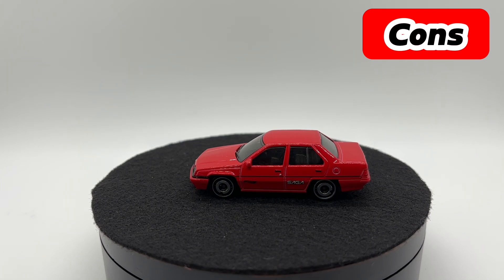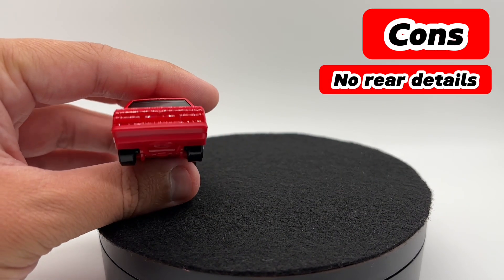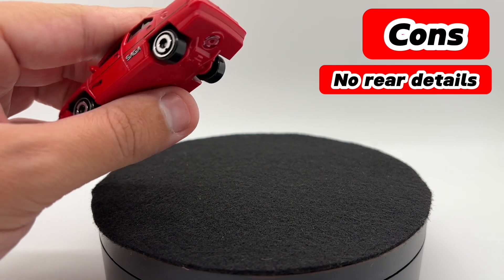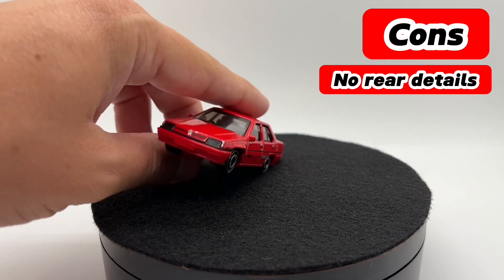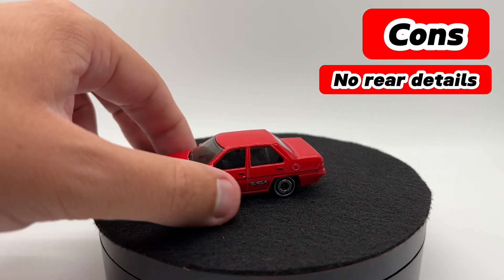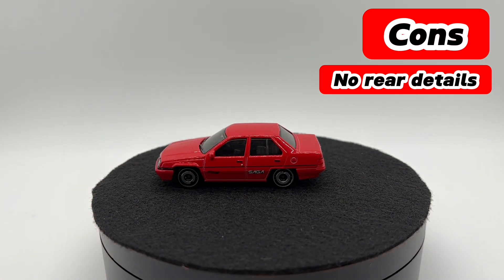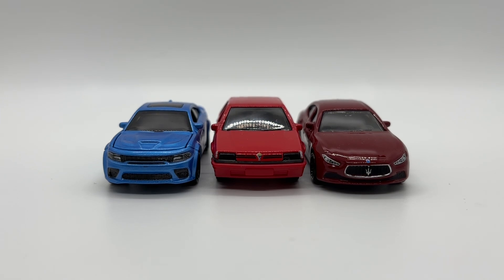For the cons, the only big massive con — especially considering this is only about $1.25 — is those taillights not being there. It's definitely a bummer. We did get very nice detailing on the other two sides that did get tampos, but that would have been nice to see. Maybe it will get a premium or semi-premium release down the road and that problem will be rectified.